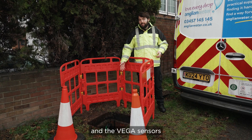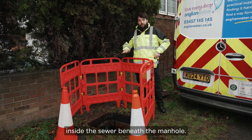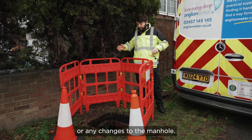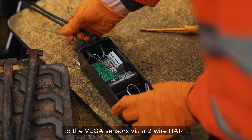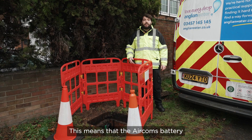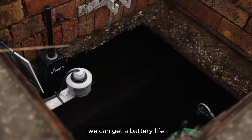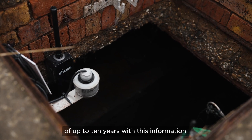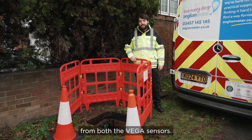As you can see, the Aircom and the Vega sensors have been installed entirely inside the sewer beneath the manhole. This prevents the need for any external antenna or any changes to the manhole. The Aircom is connected to the Vega sensors via a two-wire HART. This means that the Aircom is battery-powering both itself and the sensors, and we estimate we can get a battery life of up to 10 years. The Aircom is also capable of taking multiple different HART variables from both the Vega sensors.